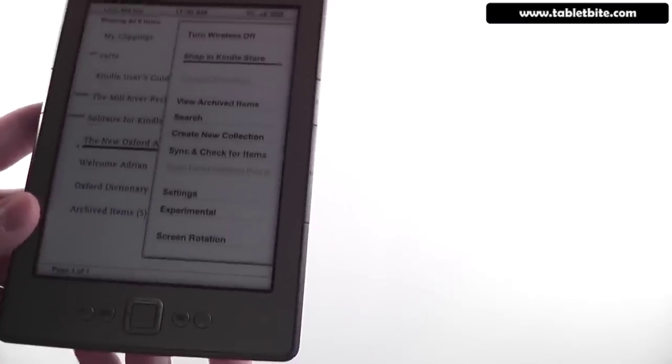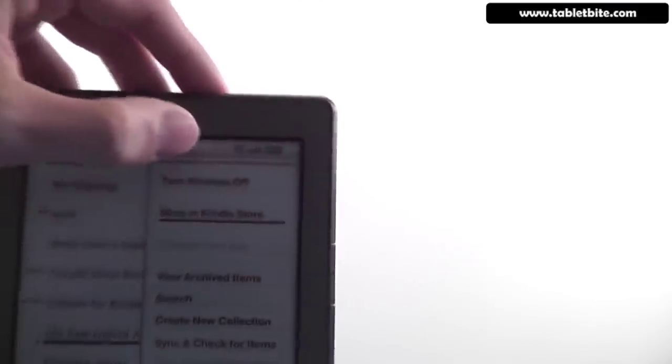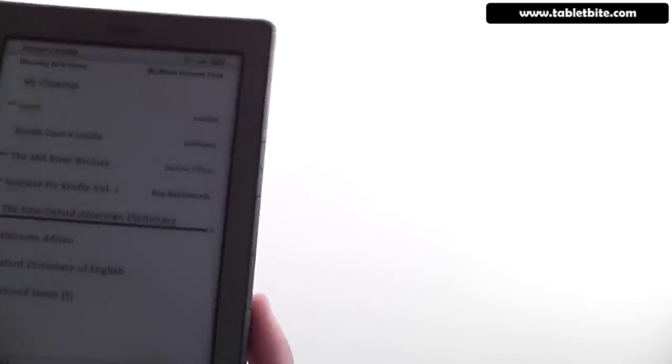These are the basic options you'll have access to. You have wireless — right now we're connected on Wi-Fi. You don't have 3G on this version anymore. The previous version, the Kindle Keyboard, came with 3G. This one no longer has 3G, but you pretty much have all the other features.